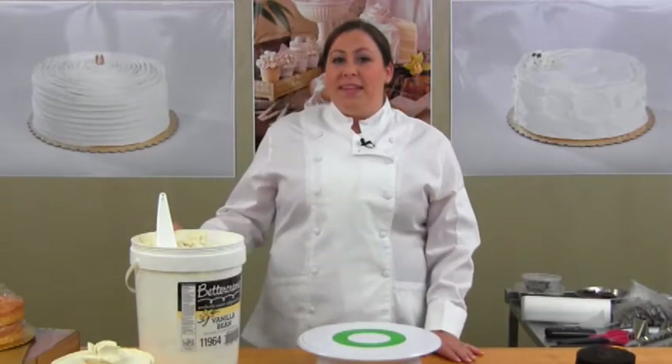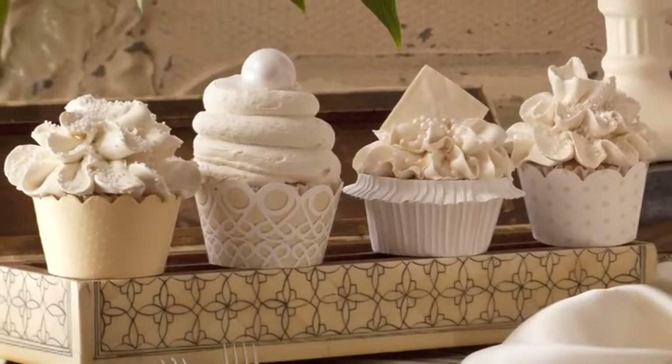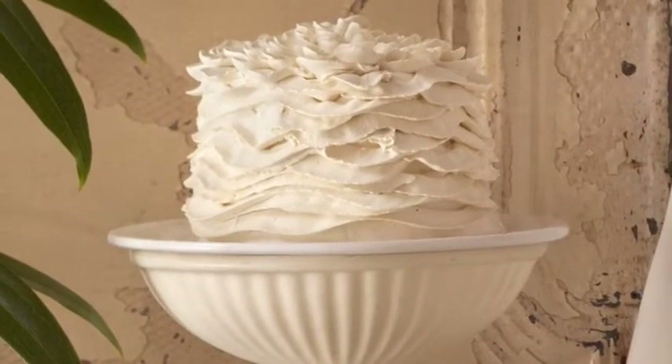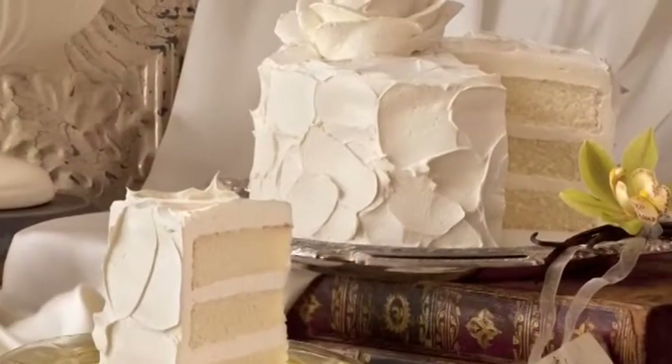Today's shopper is savvy. They want more modern cake decorating. They want contemporary flavors. So today that's what we're going to work with — clean, elegant cake decorating.